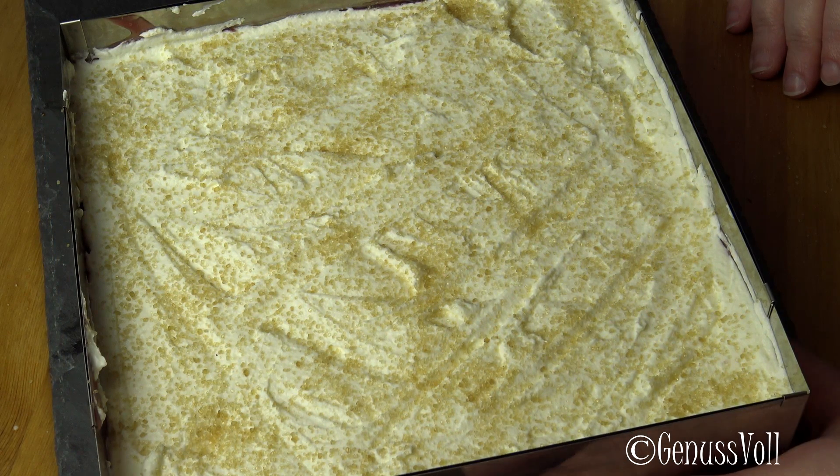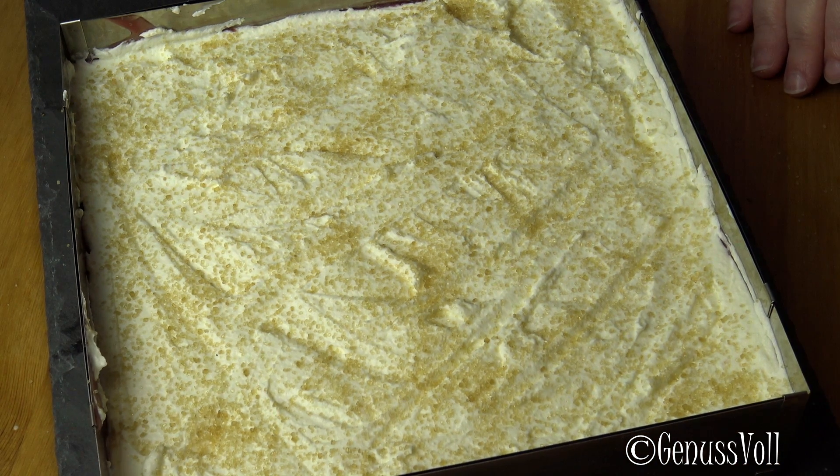So, the Torte goes back in the Kühlschrank now and should really cool down properly for at least zwei bis drei Stunden. But as always, I would recommend cooling the whole thing overnight.